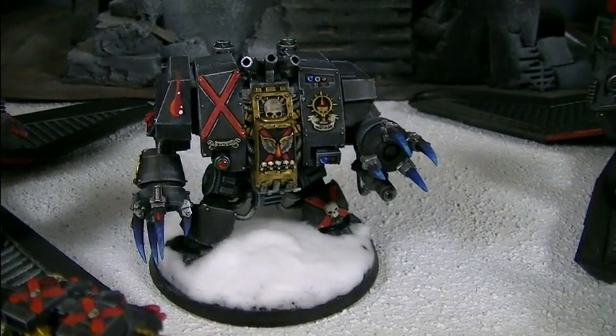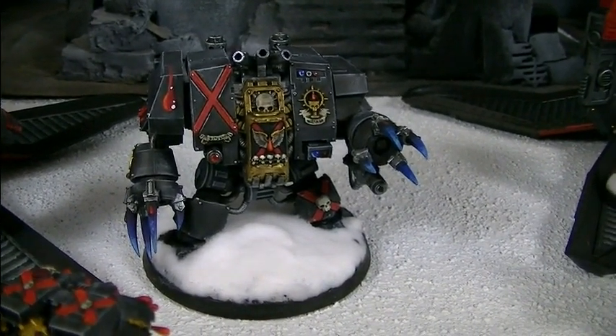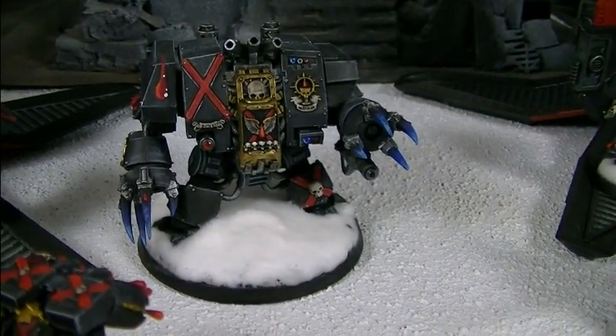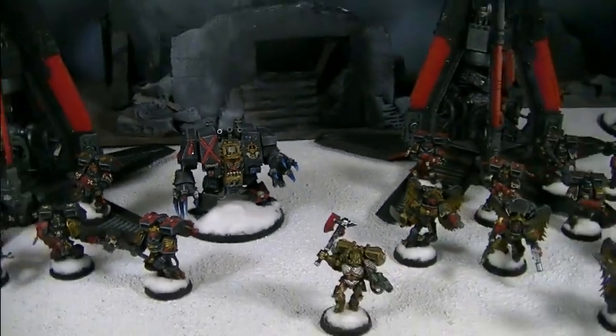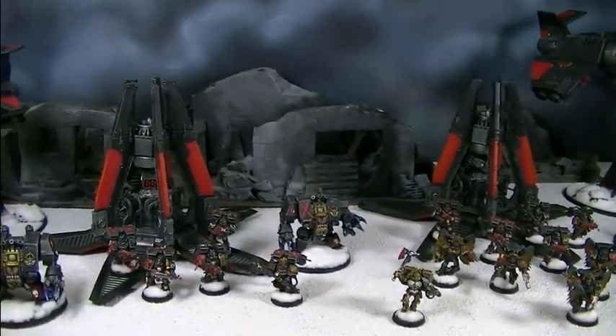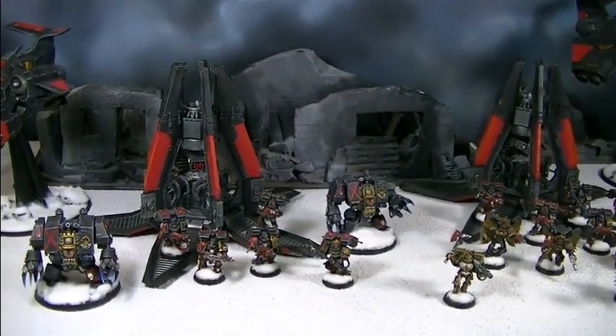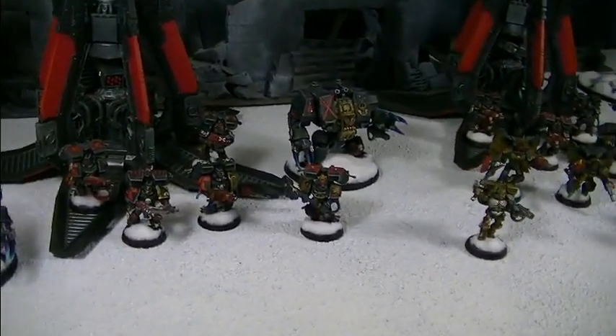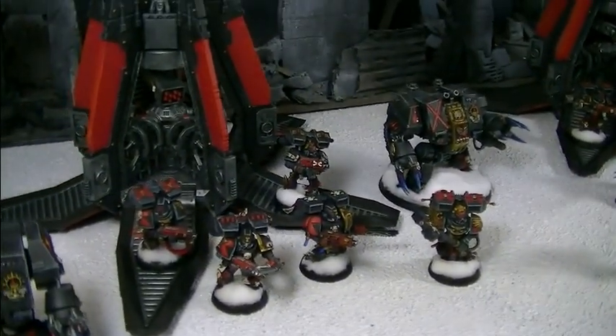Hey, hey, Blue Table fans, we got an extra special treat for you today. This is a Death Company army, a goodly 1,500 points by my count, painted by BTP's very own painter Jared, who's here with me right now. Say hi, Jared. Hi, everybody.